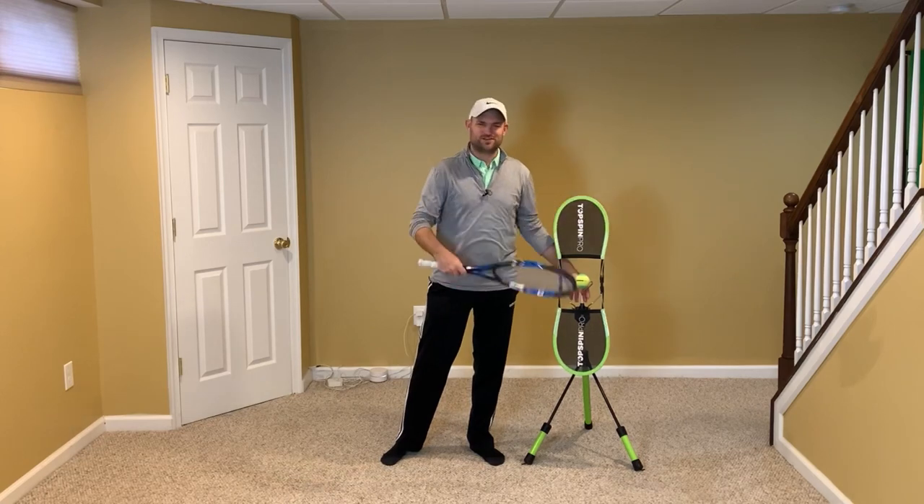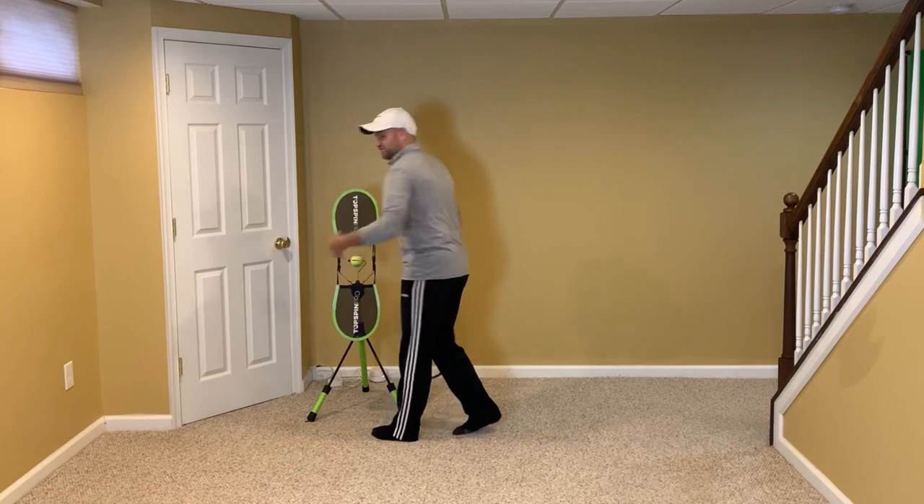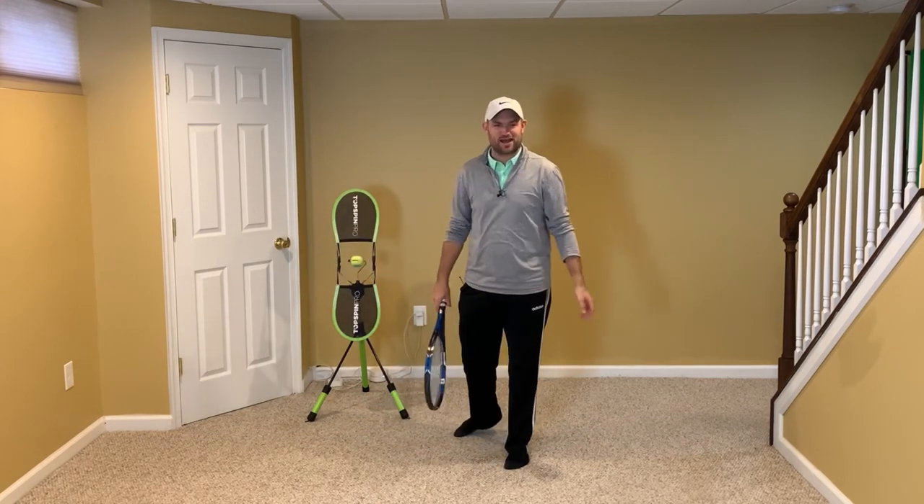I've got the Topspin Pro here. Check out my affiliate link in the description below — it would mean the world to me if you used my link to get one of these for at-home practice.